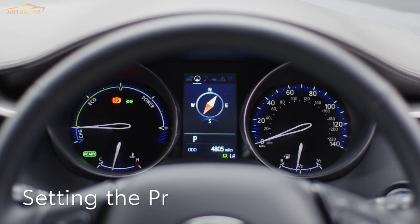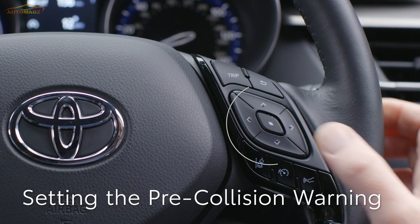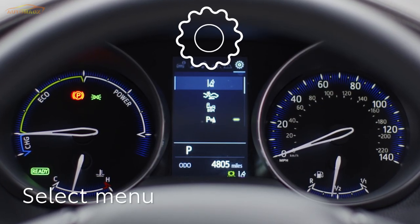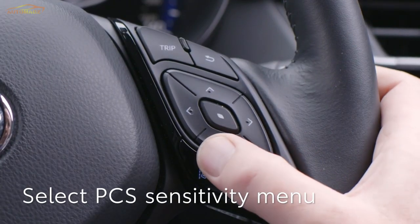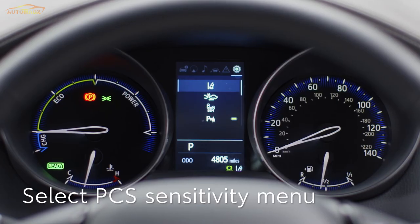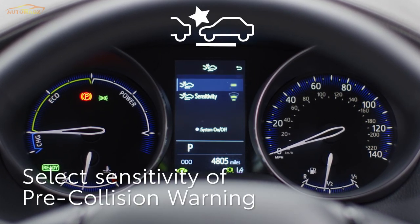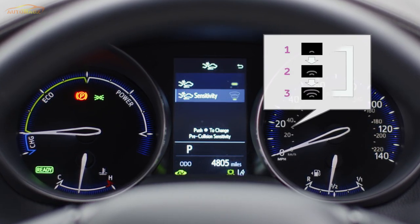The pre-collision warning can be turned off or the timing changed using the multi-information display. Use these switches to find the menu. When you see this symbol, press the Select button. Press these buttons to scroll through the options and select when you see this symbol. Now select Sensitivity — there are three levels available and the middle setting is the default.